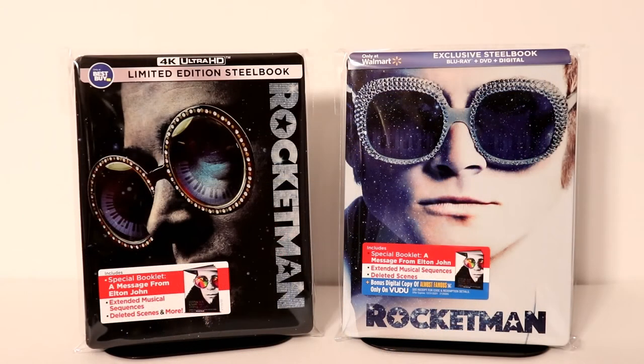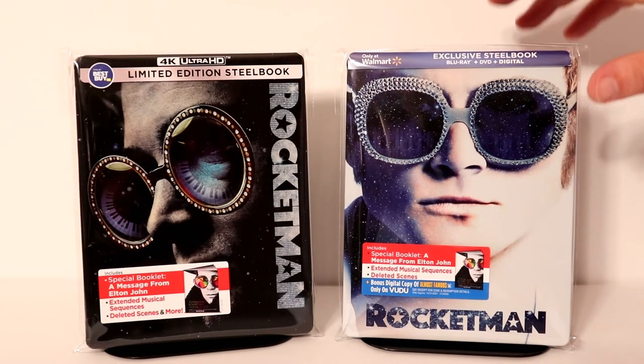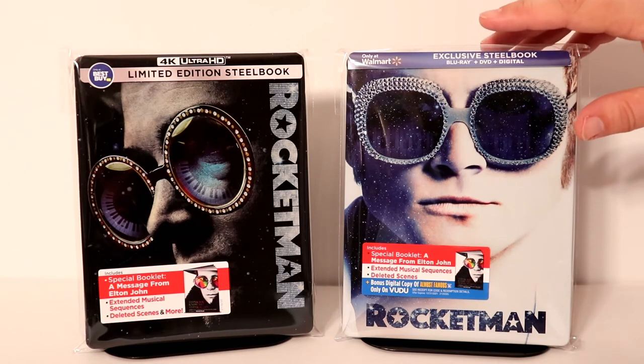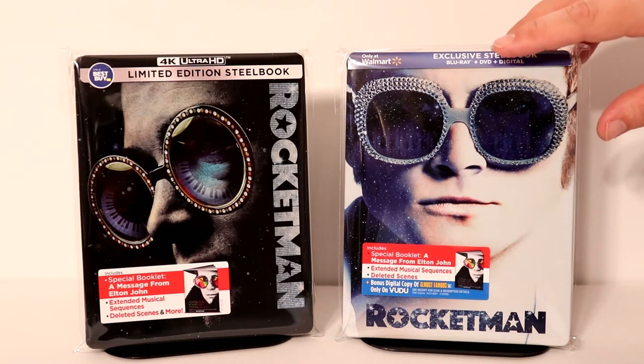Here are both releases side by side. I did go ahead and put this one in a protective bag — I do have a link below if you'd like to check that out. These bags do help prevent your steelbooks from getting scuffed up on the shelf and also from getting more fingerprints.